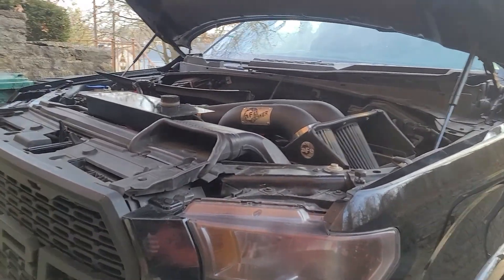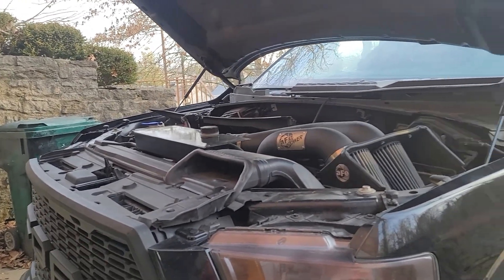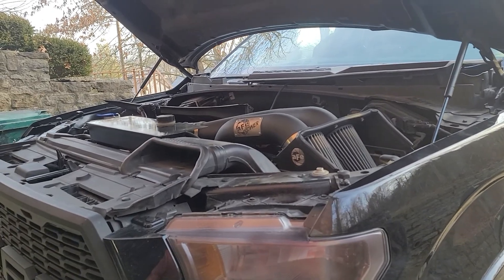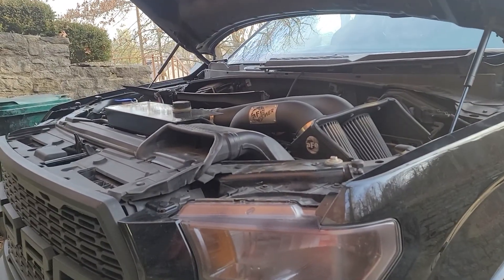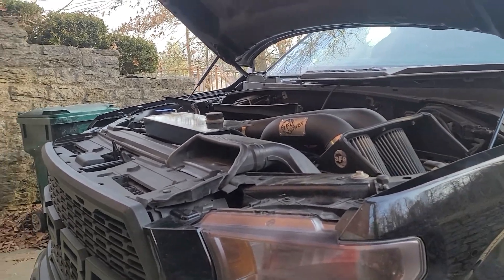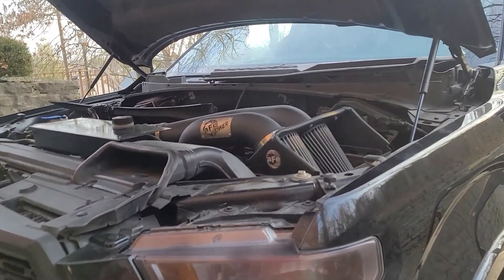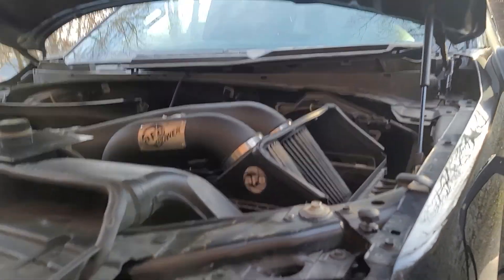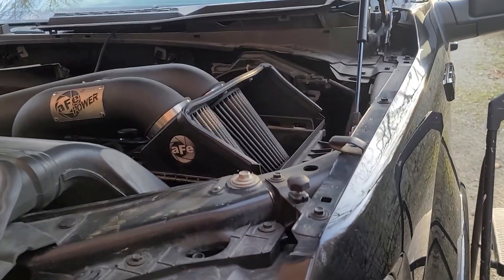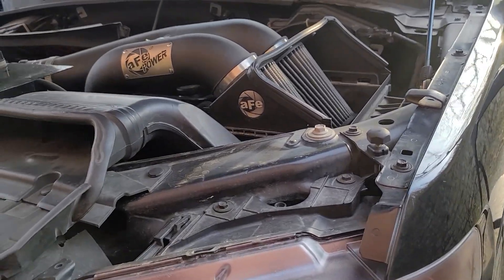I looked up a couple of YouTube videos and figured out that most of the time — I'd say 80–90% of the time — the motor and transmission for the windshield wipers are fine. It just so happens to be the bracket assembly, and most of the time it's the driver side of the bracket that's seized up.